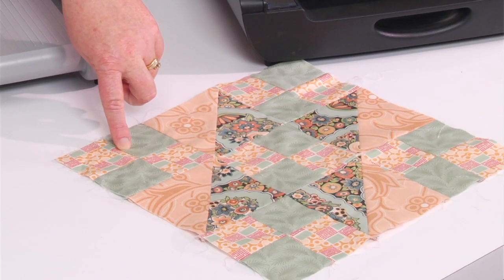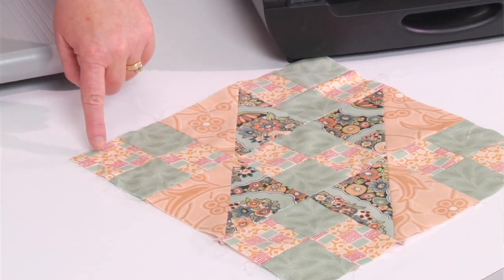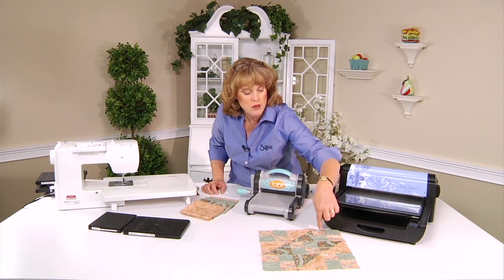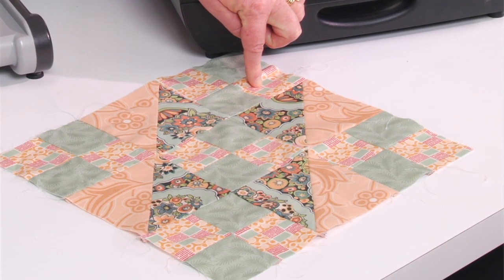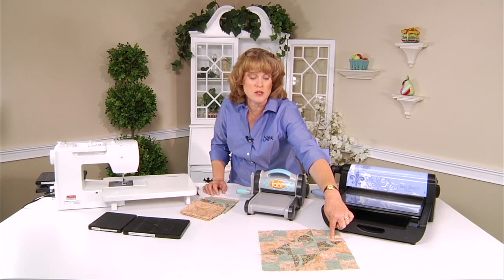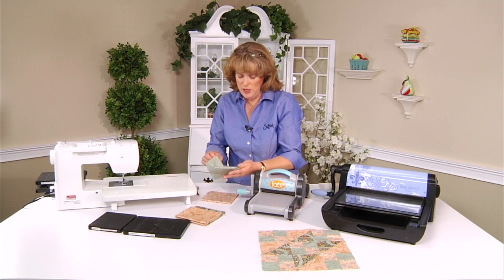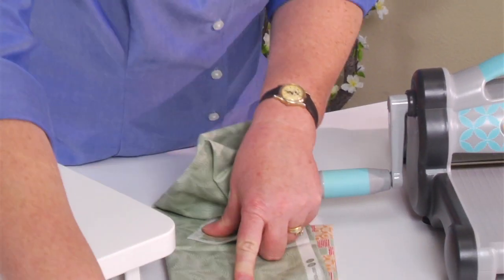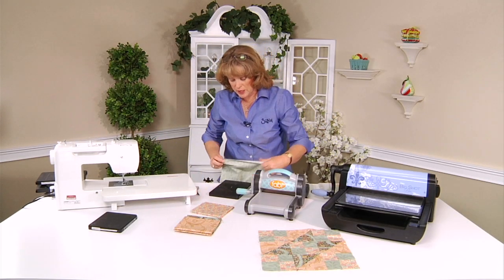We're going to start with the 2½ inch squares first. For the peach print, we need 10 total. And it will be the same for the green as well — you'll cut them exactly the same. We have this delicious fabric from Andover Prints; this is the Downton Abbey fabric, part of that collection.